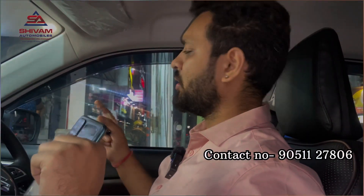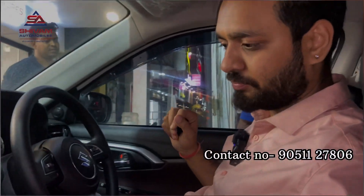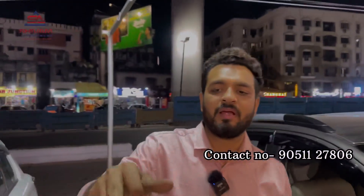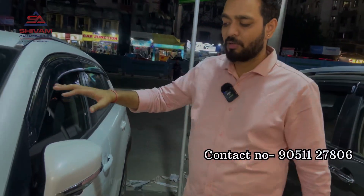I will show you the auto folding mirror. We have also installed the HOD 360 camera, which covers the left, right, front, and rear — good coverage. We have installed the 360 camera in this car as well.